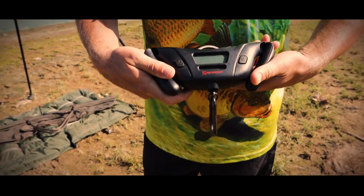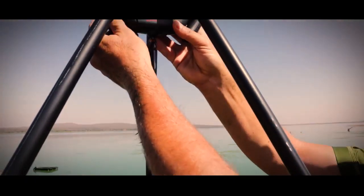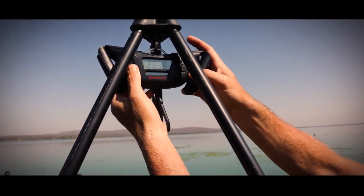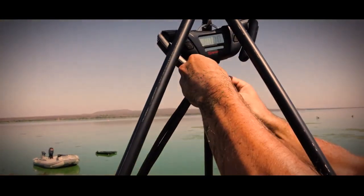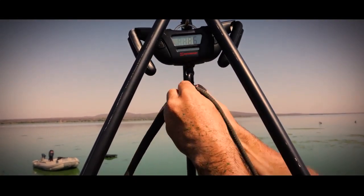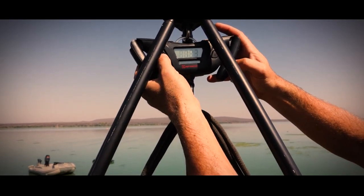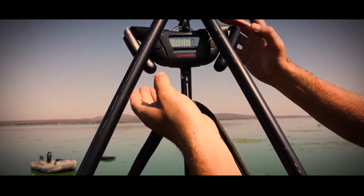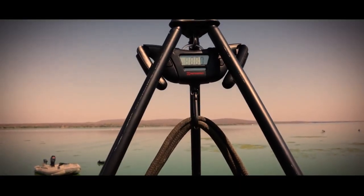Lovely scale — compact and versatile. We're going to test it now. We fit it onto our docks tripod, switch it on, take our wet weigh sling, put it in, wait for the beep, and then we zero it. This thing can go up to 50 kg, so we can catch the South African record with this one.